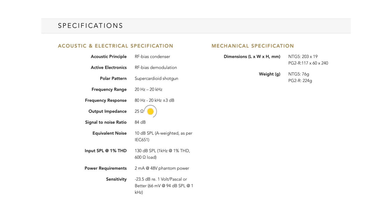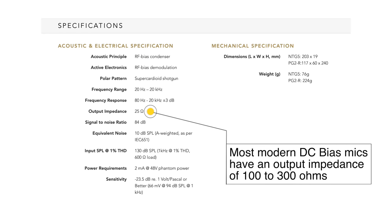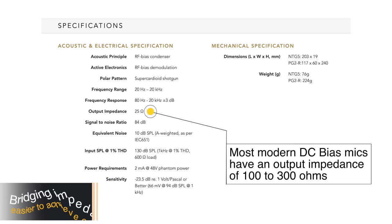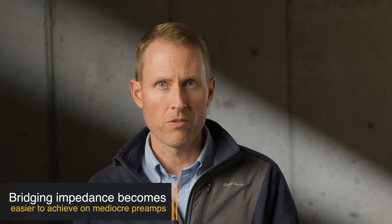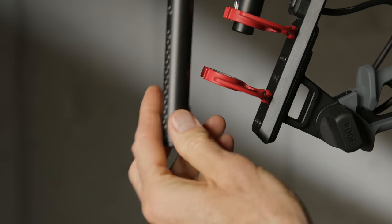RF bias microphones also, because of their design principle, generally have a lower output impedance. What that means practically is that you can use them with pretty much any sort of microphone input with good results. This means you don't have to worry as much about your microphone pre-amplifier as you might with some microphones that have a higher impedance output.